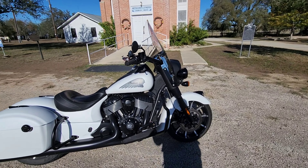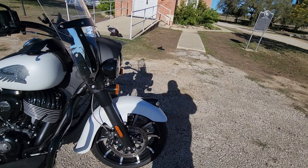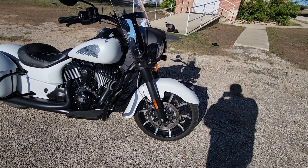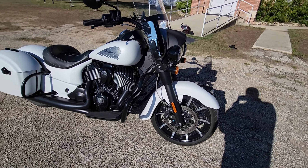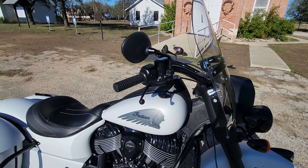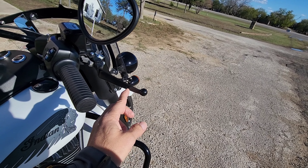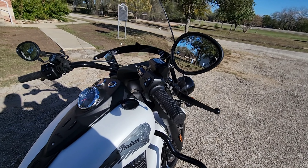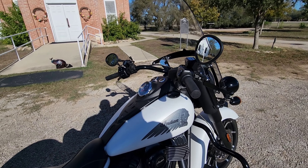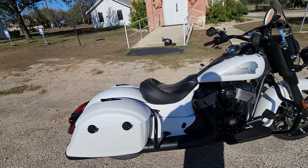There are some Victory traits on here — things like these reflectors. Those are the exact same reflectors that were on the Victory. And these levers are also the exact same from the Victory; has that little notch, looks just like the ones from the Victory. So there's some Victory heritage still in the Indian line, because they're all made by Polaris.